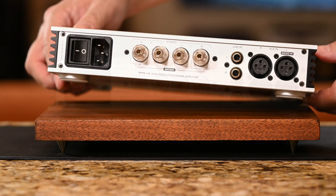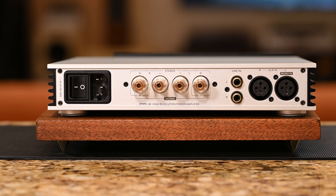Moving over to the rear: from the left we have the main power rocker and IEC inlet, followed by a set of nice binding posts and our analog inputs — one set on RCA and another on XLR. A caveat here is if you want to use the PAX as a mono amp, you do have to feed signal via the left XLR only, and there's no 12-volt trigger on this one.